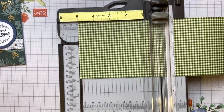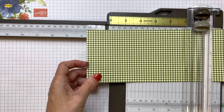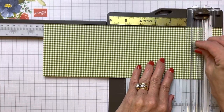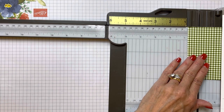Then you're going to open up your trimmer and take it over to ten and a half and score again. So your scores were at three quarters, five, and ten and a half.